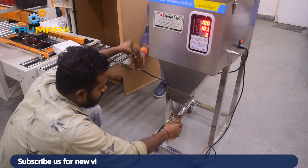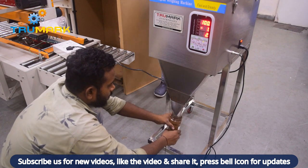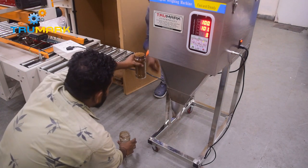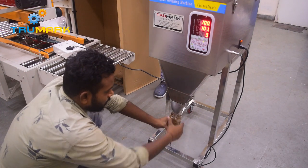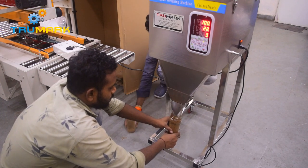The machine has a 12-liter hopper capacity and can fill from 100 grams to 1000 grams. We also have models which can fill up to 5 kg, or we can make a customized model as per your need. The machine can do 8 to 10 fills per minute.